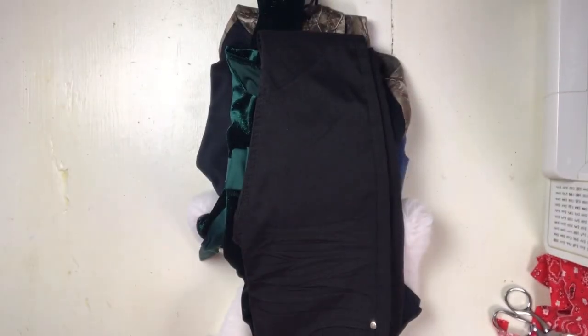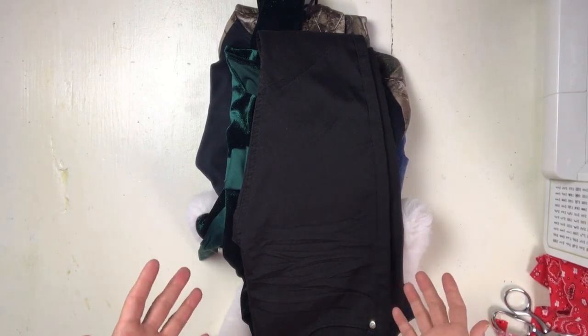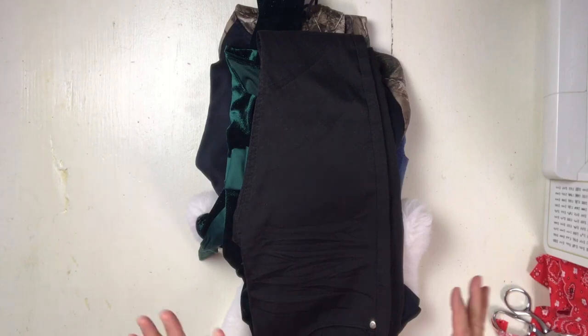Hi everybody. In this video I am going to show you a bunch of alterations I need to do and I am going to go over the prices of these.